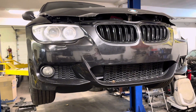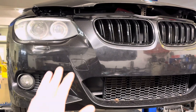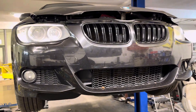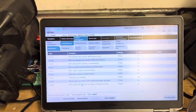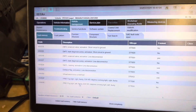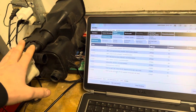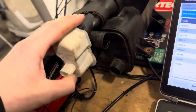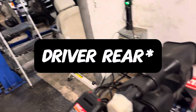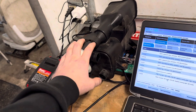We have an E92 335xi with an N55 in the garage today. It's in for a bunch of service, but one of the bigger reasons is it's not currently passing emissions. The owner came in saying he's got a check engine light, it won't pass emissions, and the DTML is not working at all. He also told me that the pump itself was replaced — it sits on the back of the charcoal canister right behind the passenger rear wheel — but replacing it did not fix the issue.